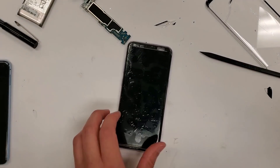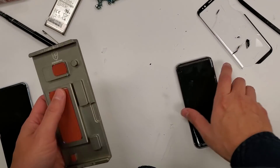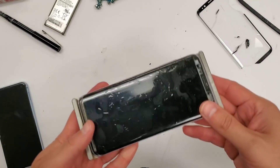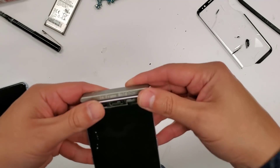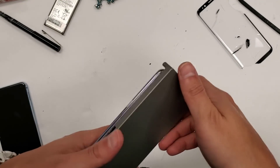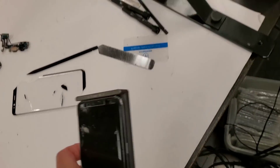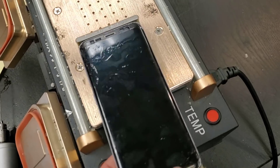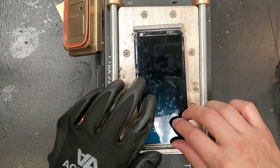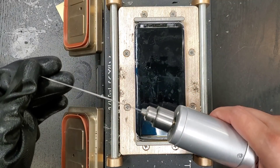Now I'm preparing to use a cleaning mold to clean the rest of the glue off the phone. This metal cleaning mold with orange rubber pieces gets warm from the hot plate. The heat transfers through the metal of the mold to the phone screen, which makes the glue warm and allows me to clean all the remaining glue off with a cleaning tool.